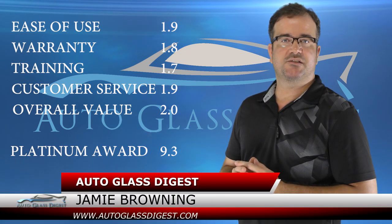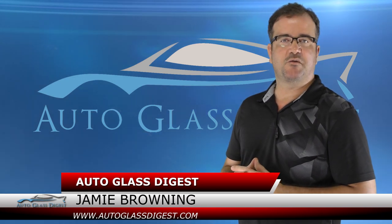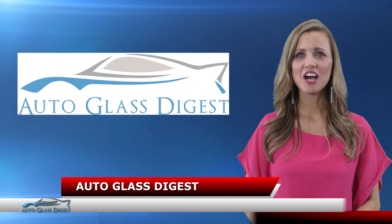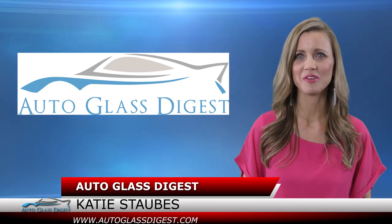Let us know what products you would like to see us review or unbox at AutoglassDigest.com. I'm Jamie Browning and we'll see you back here next time. Thanks for watching AutoGlass Digest product reviews. Be sure to check back daily as we are always adding new and exciting products to our unboxing and review library.